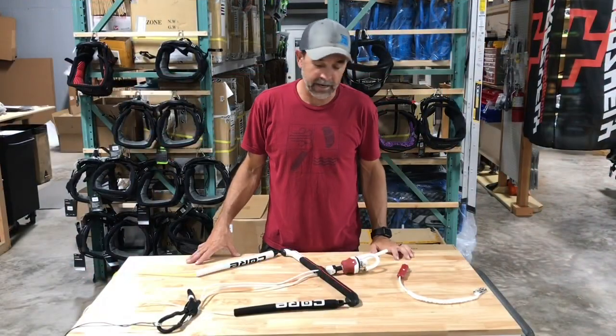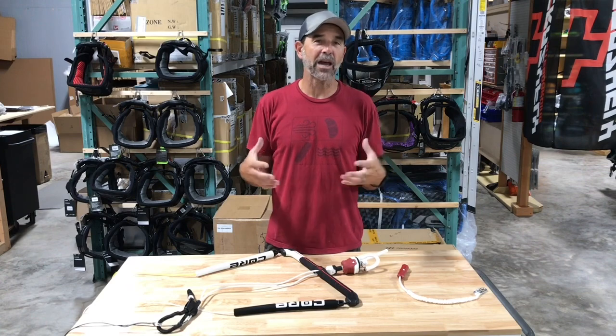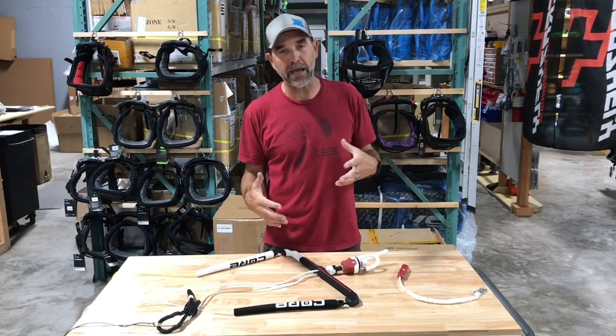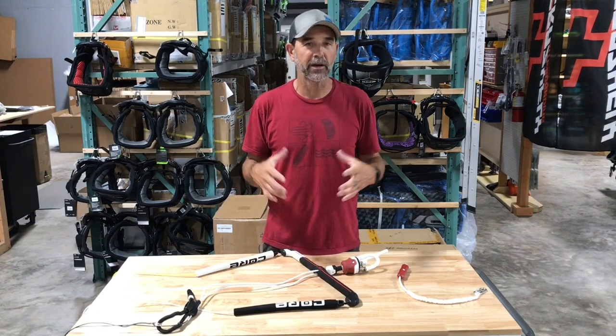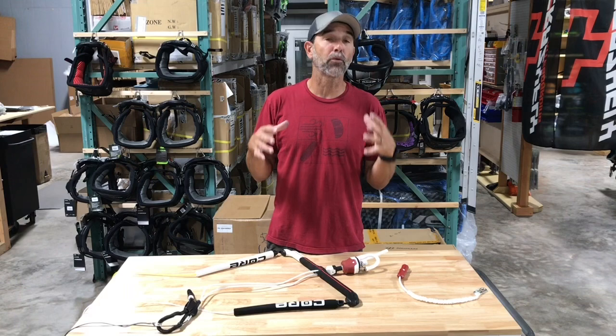Hey guys, Jeff Howard here at Kiteboarding.com. It's always fun to get all the new stuff in and once we do, I try to dig into it and make these videos. This is the Core Sensor 3 Pro Bar. A lot of people have been asking about it because there are very few out there, but more are coming.